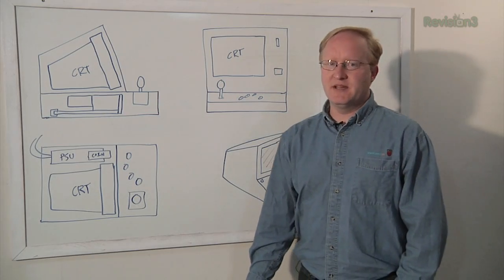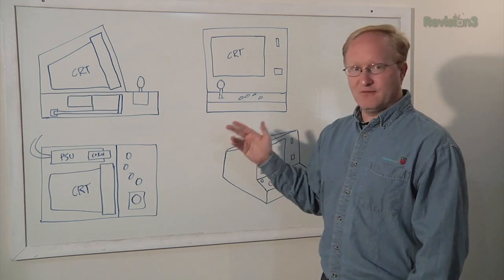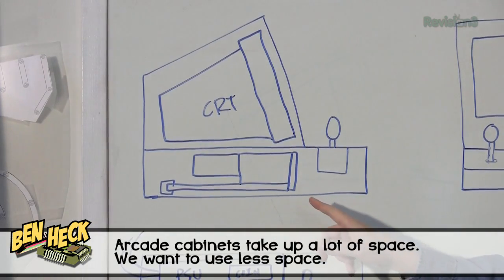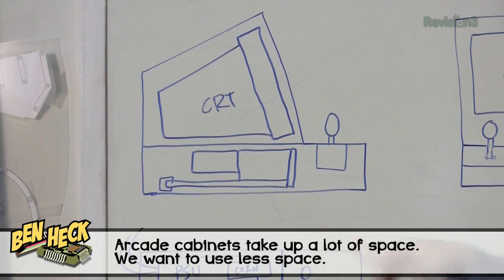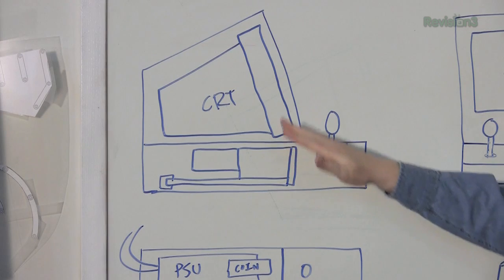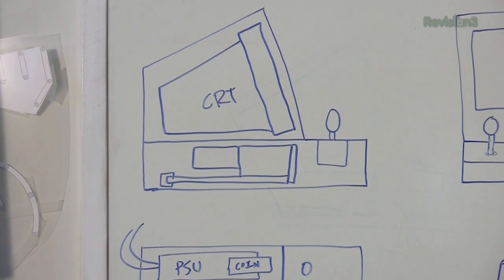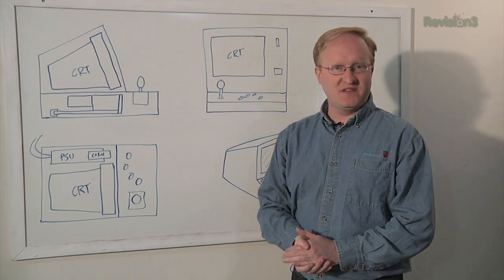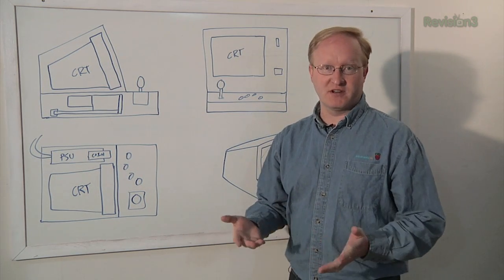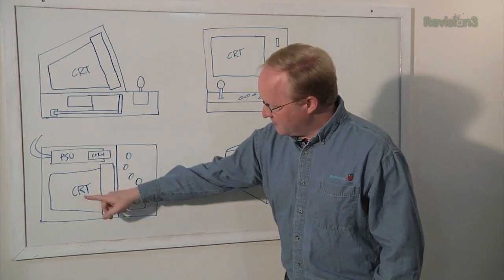The idea here is to make a tabletop arcade-style machine using a lot of old-school components. This represents the Neo Geo single-slot JAMA arcade board that we bought — it's going to sit here at the bottom. We're going to use an actual CRT from the era, an old Commodore Amiga monitor, because it has a 15 kHz RGB composite sync input, which is the same as most arcade games before the year 2000.